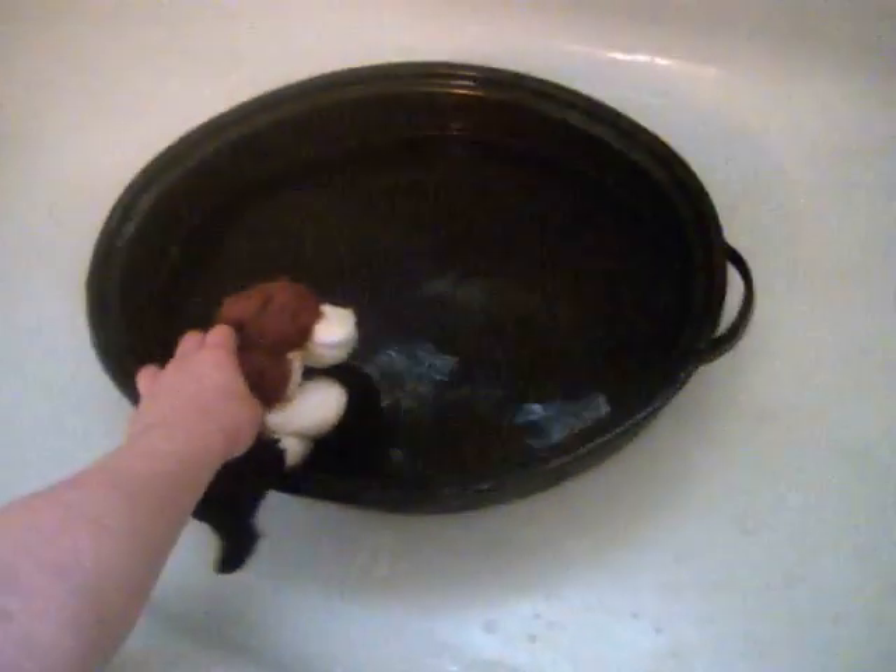Look at him! Cannonball! Uh-oh — there it back. Woo! That was a good one, Christopher. Thanks, Mommy. You're welcome. Splashy, splashy, soap bubble!